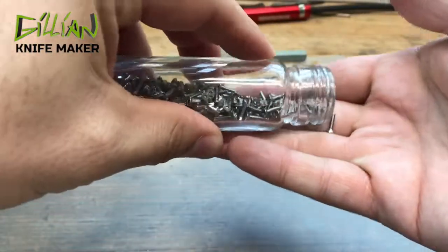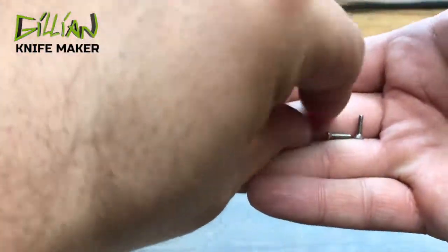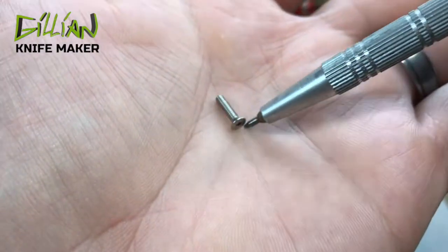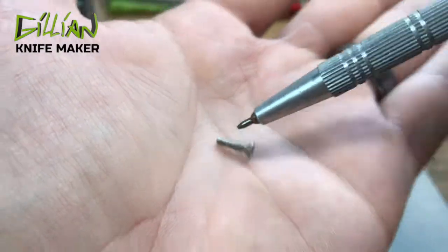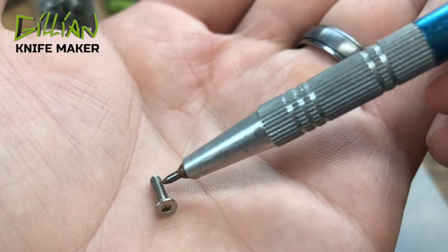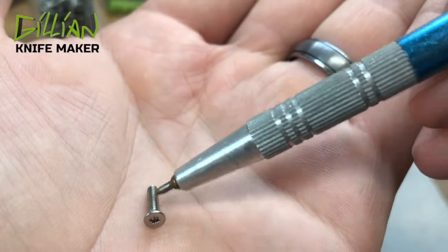About these little number 2x56 screws — it has 56 threads per inch. That means that if you took an inch and you broke it into a thousand parts, you'd have to turn this 56 times to travel the distance of one inch.